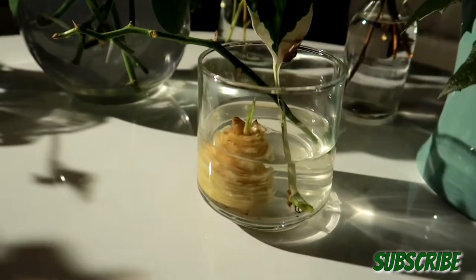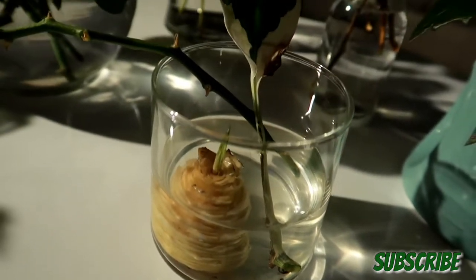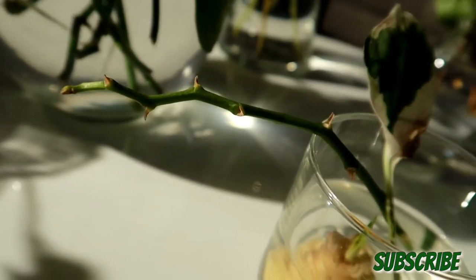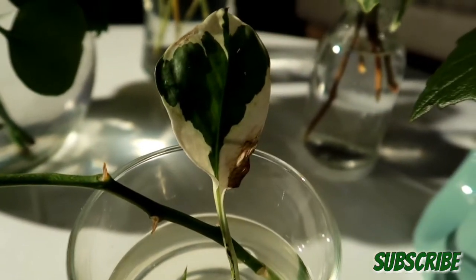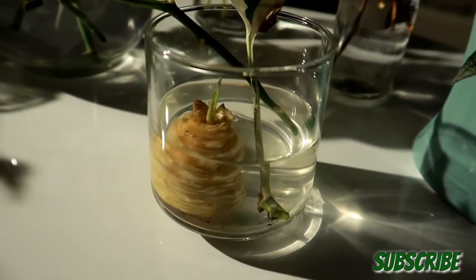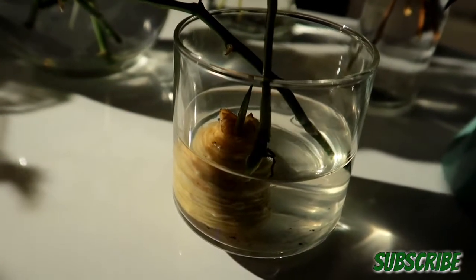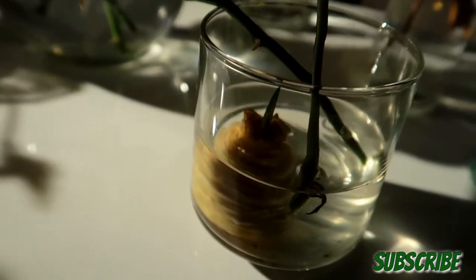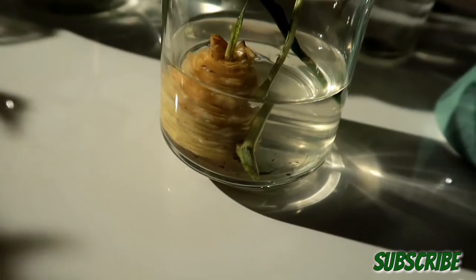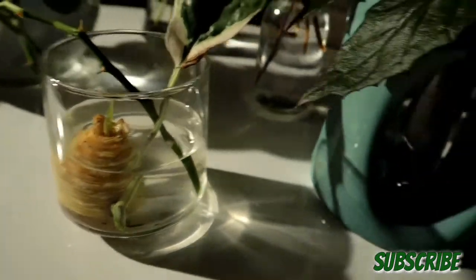Here I'm propagating a pineapple — this is actually my second attempt, so I'll keep you updated on that. This is a stem cutting from my orchid; it had a bud on the tip so I just thought it might grow, so I'm seeing what it does. Here is a leaf from my pothos — it already had a few roots on the end, so I just stuck it in water to see if it does anything.